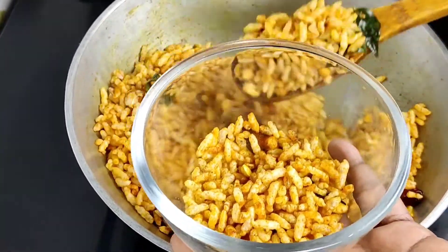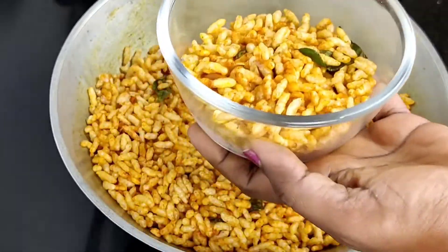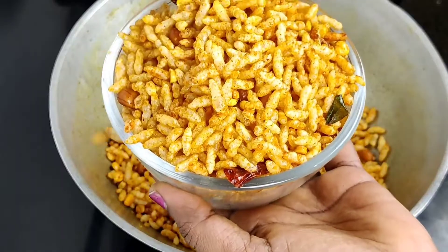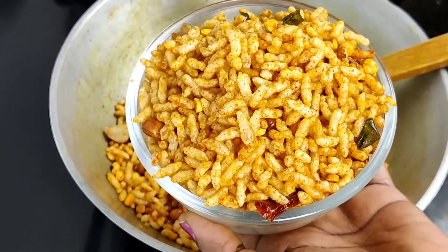Hi friends, welcome to Anu Trees. Let's talk about the recipe today — an Evening Snacks recipe. Now let's go to our video.